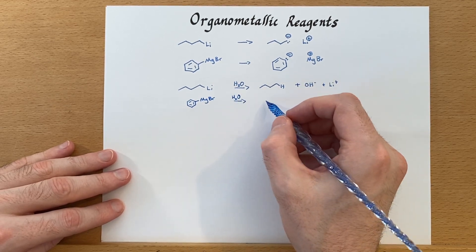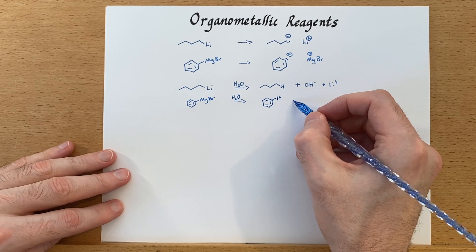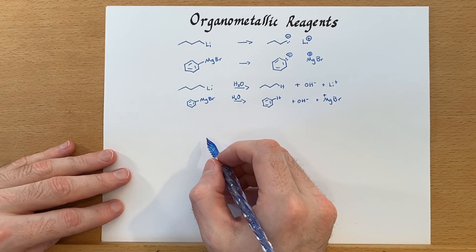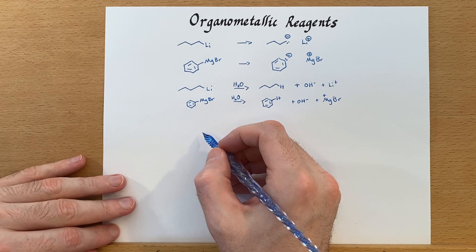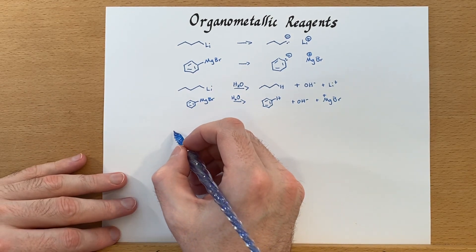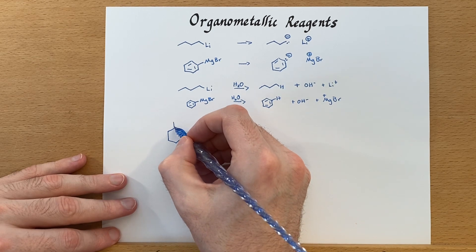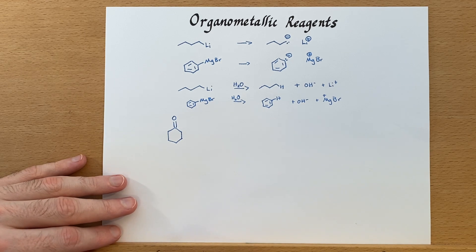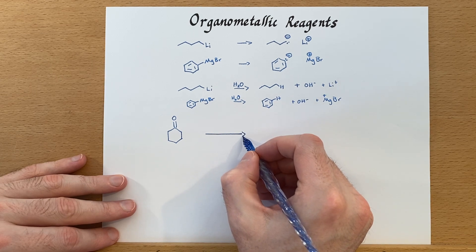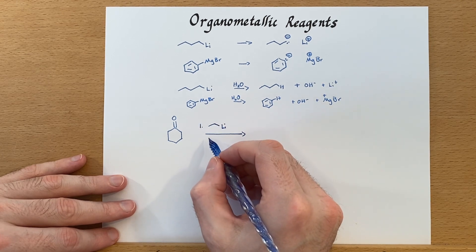Adding water to these reagents really is a terrible scenario — you will very quickly destroy them. These reagents are quite useful though, because they will attack ketones, aldehydes, and some other electrophiles. Let's look at one of those reactions. We've got cyclohexanone, and we'll go ahead and attack this with an organolithium reagent — I'm going to use ethyl lithium.